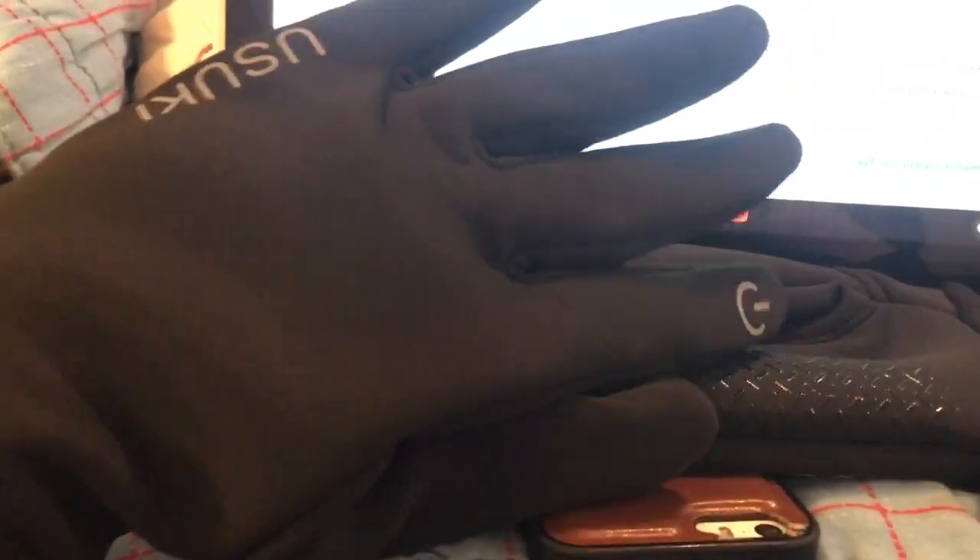You can see the extra little grip there. Love it. And here's what it looks like off of me — there's the other one. I'll put the link down below if you guys want to check it out.